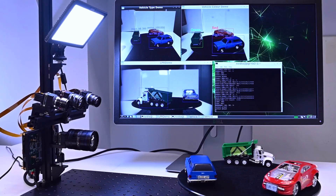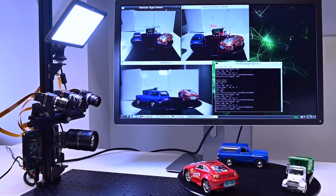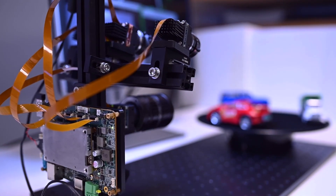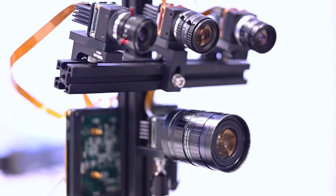In this demonstration setup, we are running three separate camera applications simultaneously using the Quartet as the host, processing all three applications. We are also utilizing the TX2's deep learning acceleration hardware for each application.